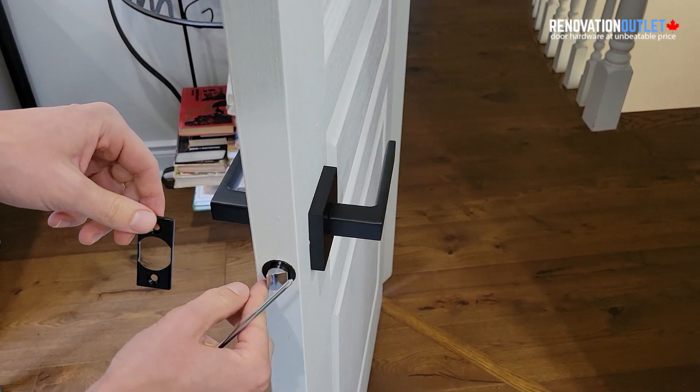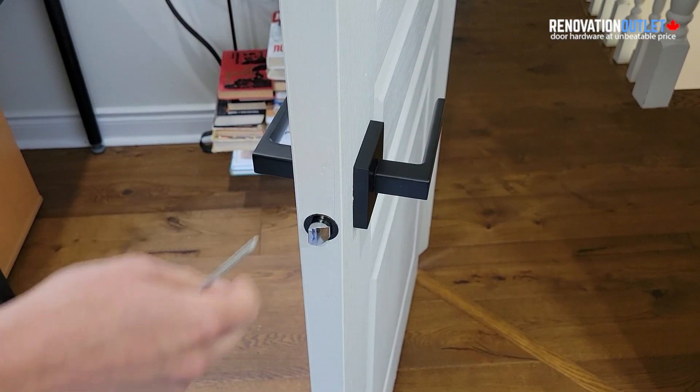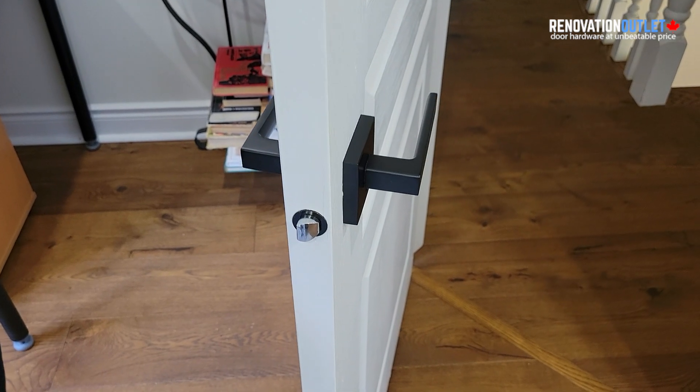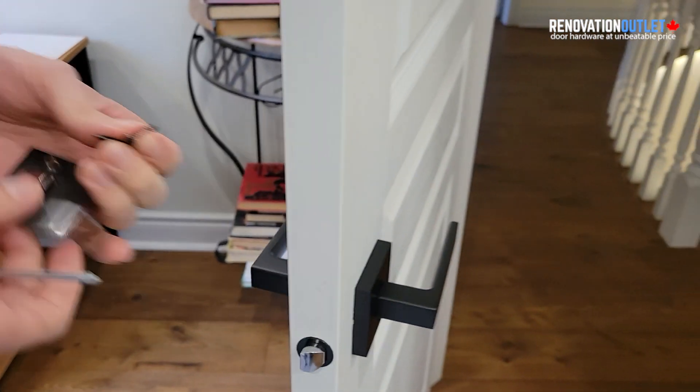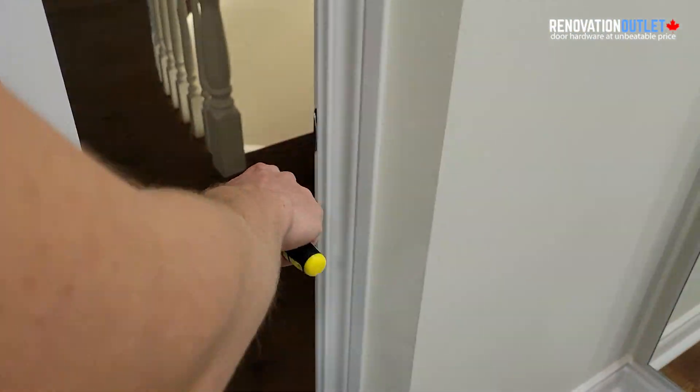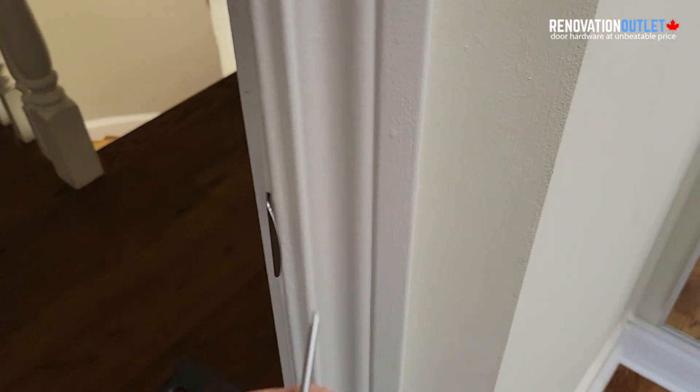If you have a square opening, you would be able to use the square adapter piece, but we're using a round latch here. Next is the strike plate. When we close the door, you can see there's an old strike plate that's silver instead of black, so we're going to switch it to our black one.